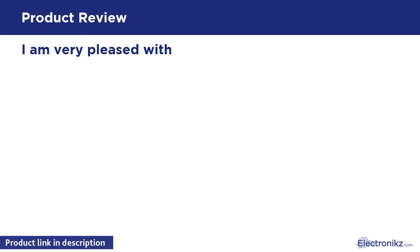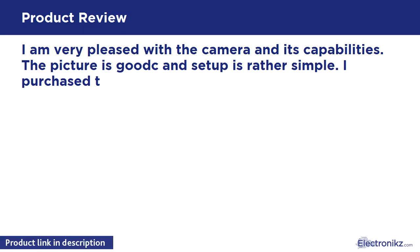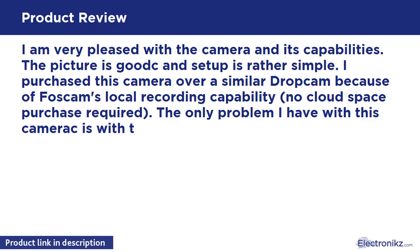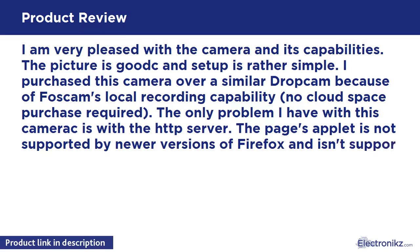I am very pleased with the camera and its capabilities. The picture is good and setup is rather simple. I purchased this camera over a similar Dropcam because of Foscom's local recording capability — no cloud space purchase required.